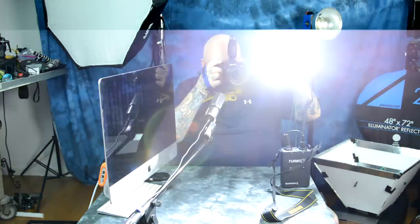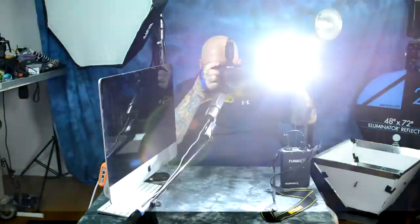Did you see that? My buffer dropped out before I ran out of power. I didn't run out of power at all. Let's take a look at all of those.